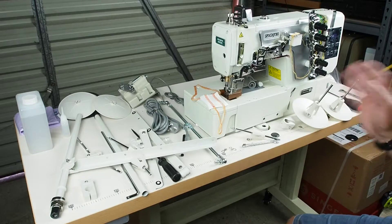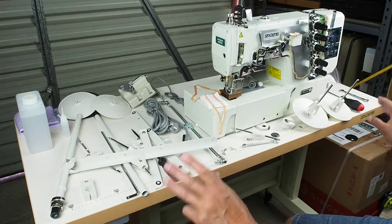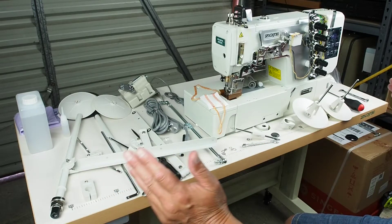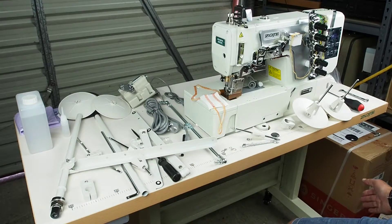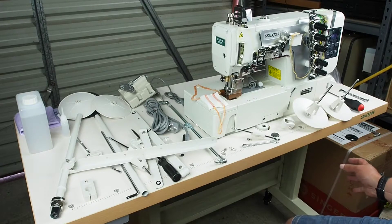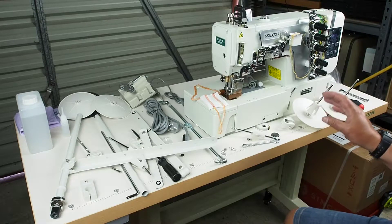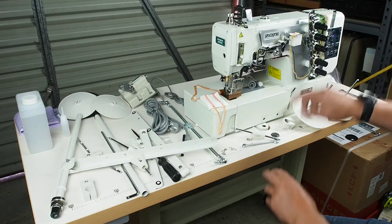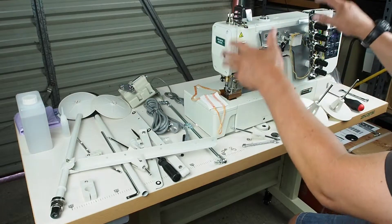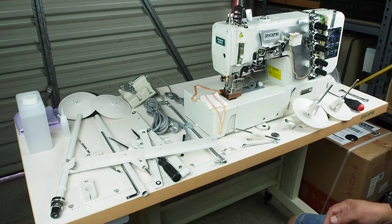Hello and welcome back. If you've seen the previous two episodes, the first one shows the building of the stand and the table, which is a fairly generic sort of setup for any industrial sewing machine. The second episode showed the mounting of the cross members to accommodate the machine head and placement of the machine head itself.